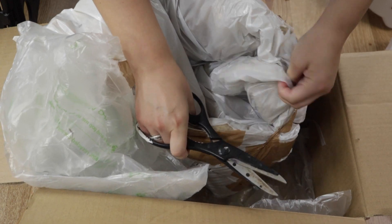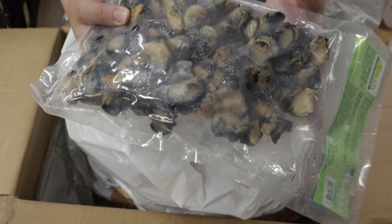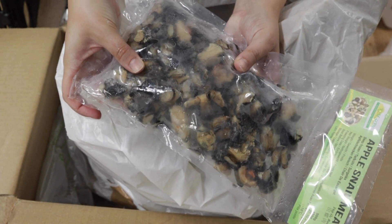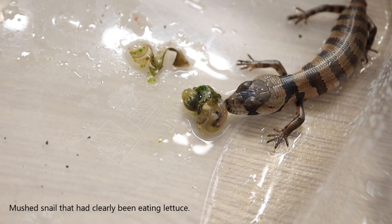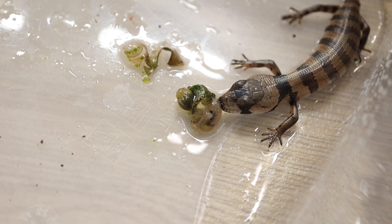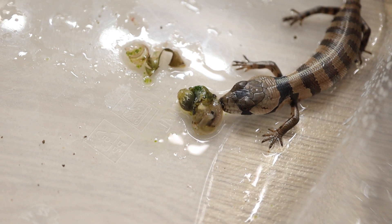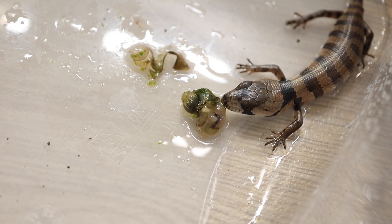I got in contact with the breeder and as soon as I told her what I was doing, she said the frozen snails were the issue. It's not that they're frozen — it's that they're human grade, so they're likely boiled or cooked a little before freezing to make them safe for humans, and this just does not smell or taste as good as a raw snail. Some people using frozen snails are literally freezing snails themselves; others, like me, are using human-grade frozen snails that aren't as good.